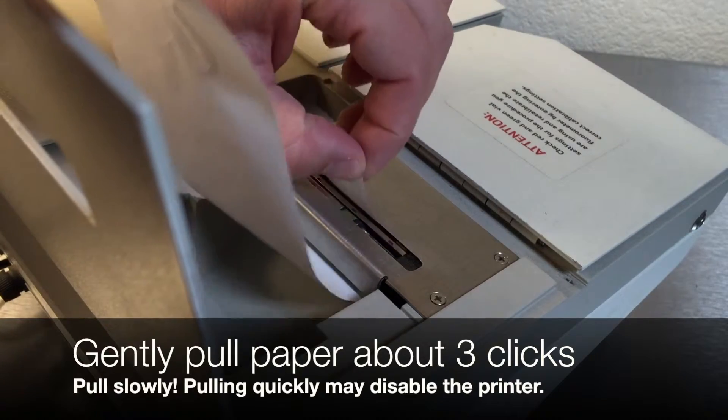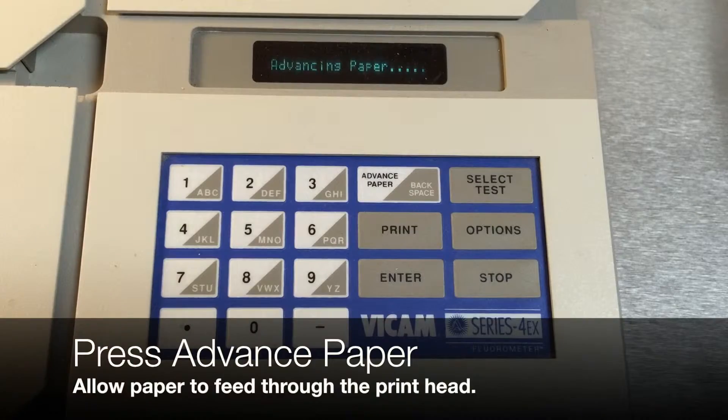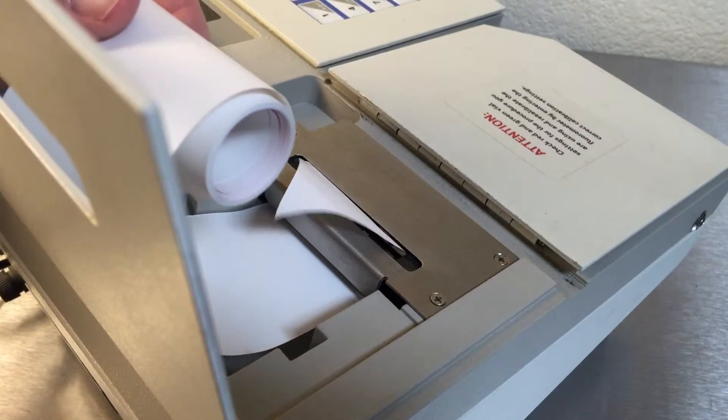Then gently pull the paper about three clicks. Press the advance paper button. The paper will pull into the printer.